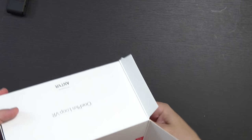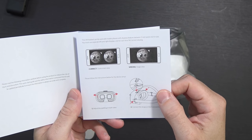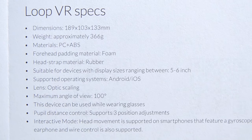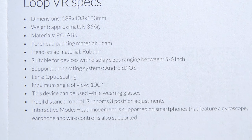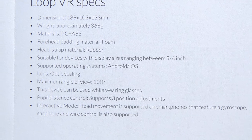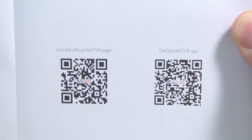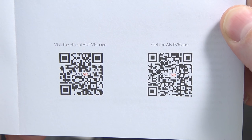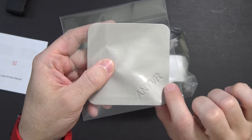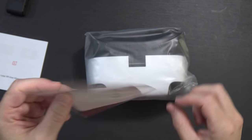Inside of the package, you of course have the VR headset. You have a user manual giving you some info on how to use a VR headset in case you've never used one. It does mention it's suitable for devices with five to six inch displays running Android or iOS. It has a maximum 100 degree field of view. And it can be used while you're wearing glasses, which is very nice in my case. This is actually an AntVR device, so if you'd like to use it as a traditional VR device, there are barcodes for the AntVR app and their webpage. You've also got a very nice little microfiber cloth with AntVR branding, kind of embossed into the microfiber.